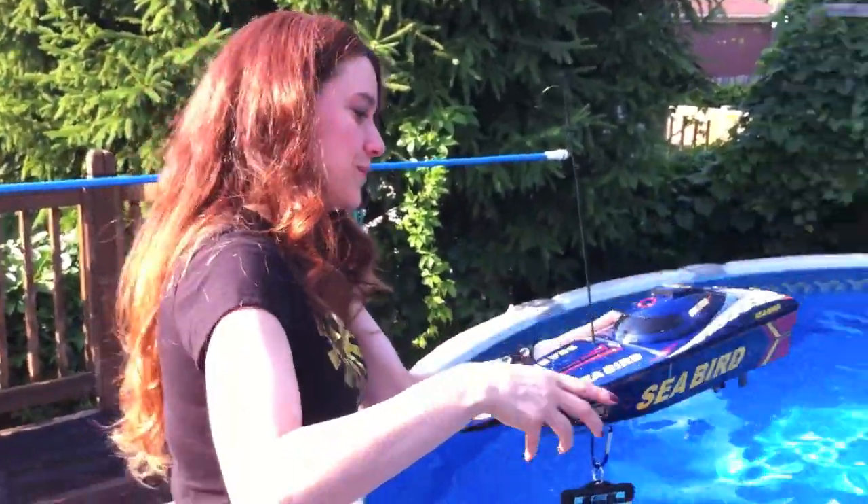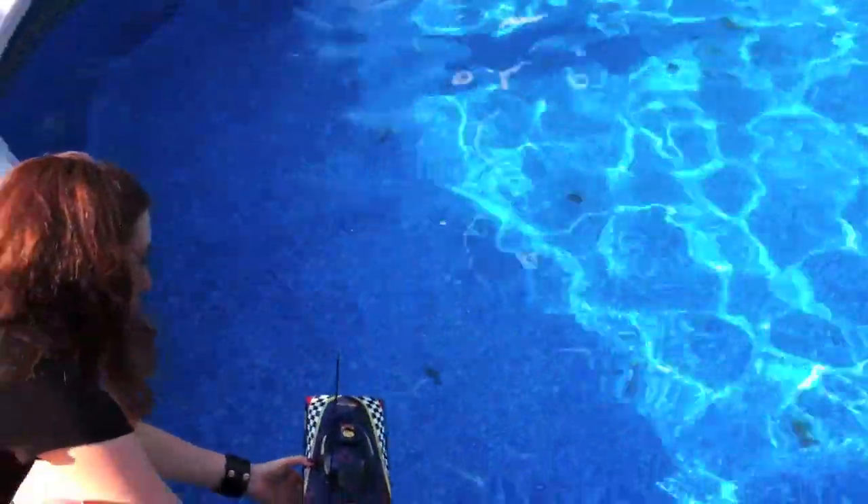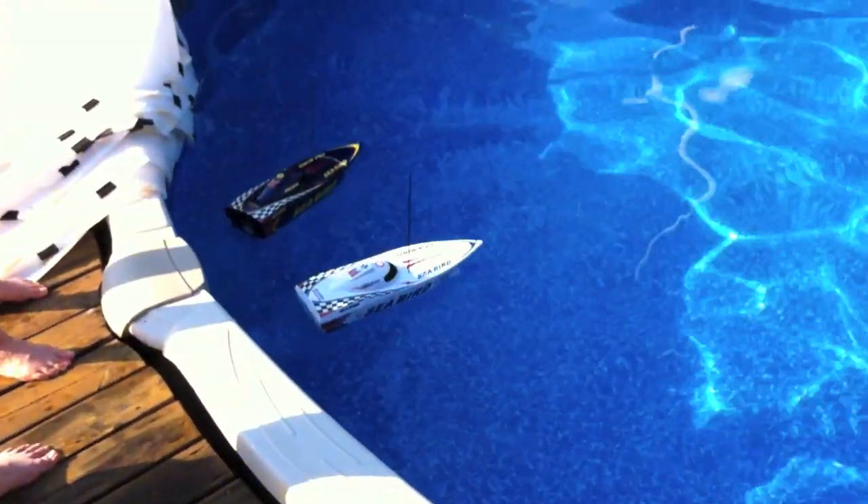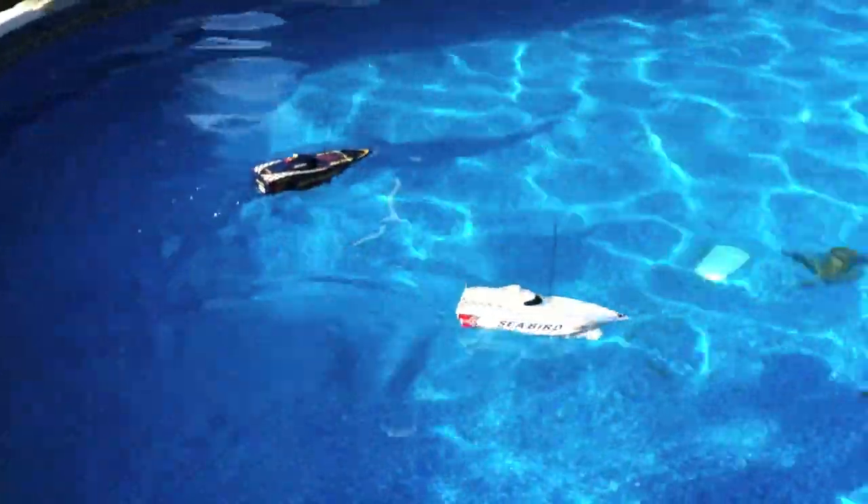Does it even float? Ready? Set, go! It's on! You'll pay for that.